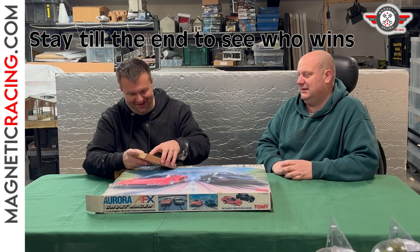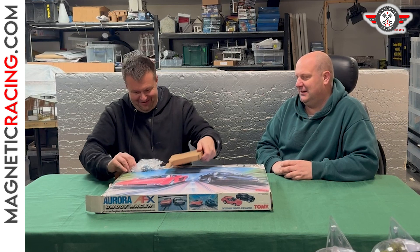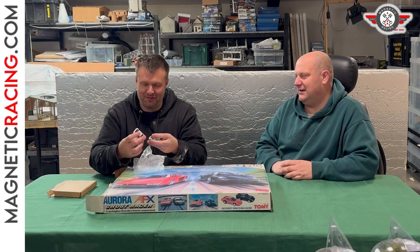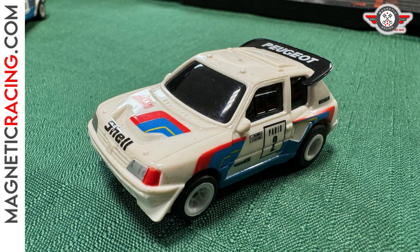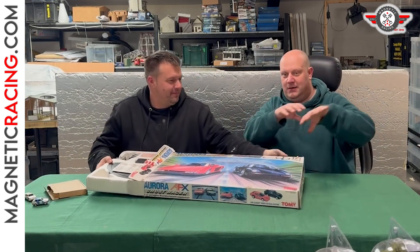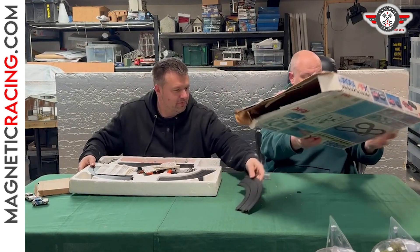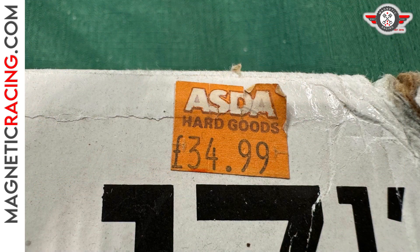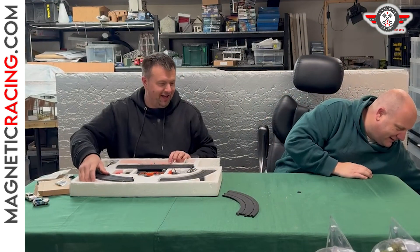I also got an extra little box just in case the cars didn't work. A couple of extra little cars - was that a Mark One Golf and a 205? Yeah, so a couple of 1:64 rally cars. We've got four cars to play with. What's really cool is the box still has the price label on it from 1991 - $34.99 from Asda. You can't even buy half a car for that now, yet it's a whole set.